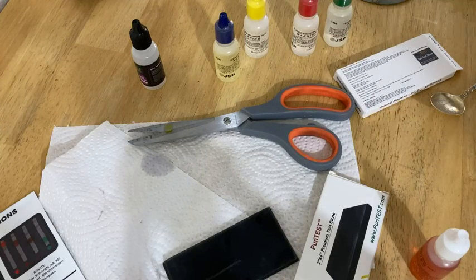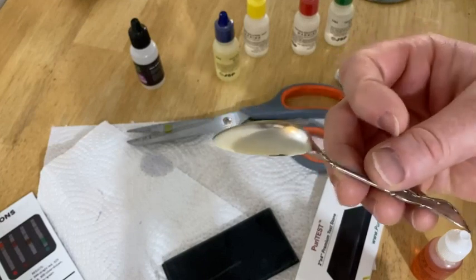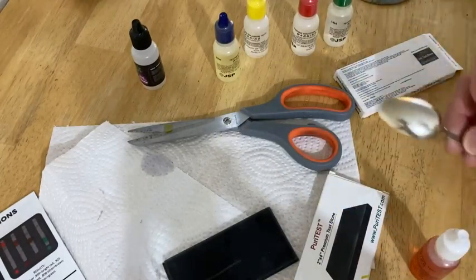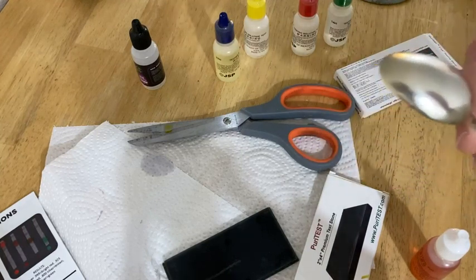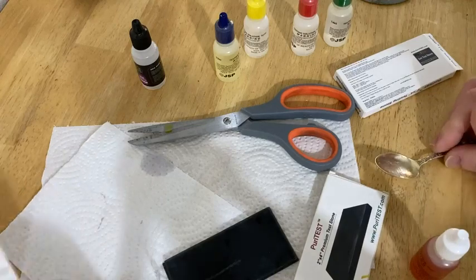Hi, in this video we're going to be doing a test — we're going to see if the spoon is actually made of silver. This is a precious metal testing kit. It can test for gold, silver, or platinum slash palladium. And the instructions tell you how to do all the tests.